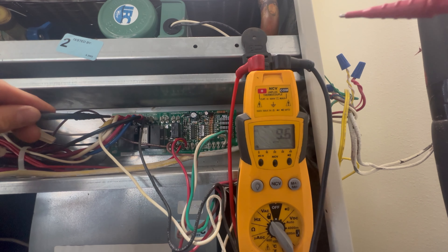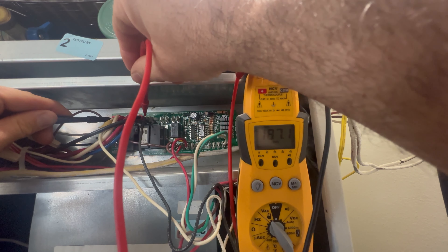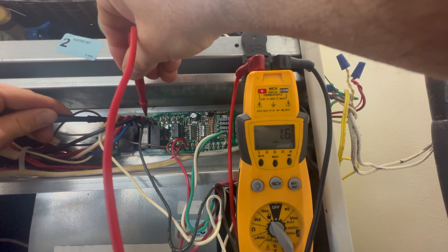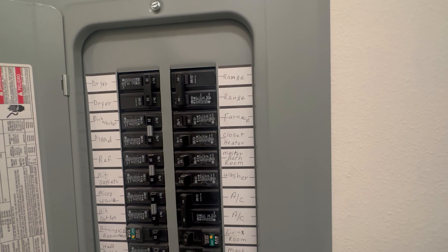The next voltage test I'm going to do is for the fan motor itself. This fan motor is 120 volts. When I put my test leads on the outgoing power to the fan motor, I have zero volts. This tells me that a component on the control board is bad.